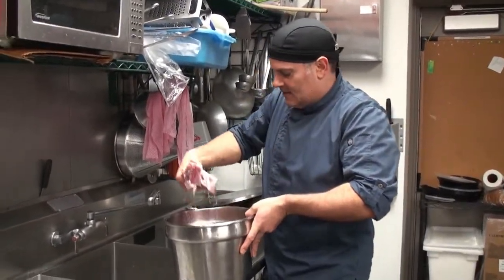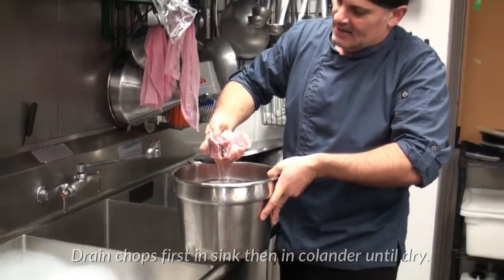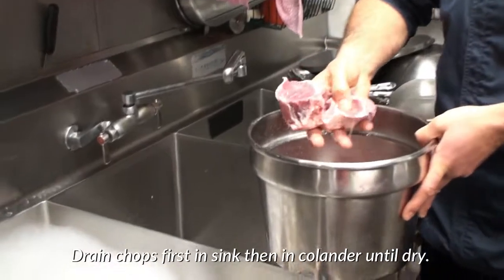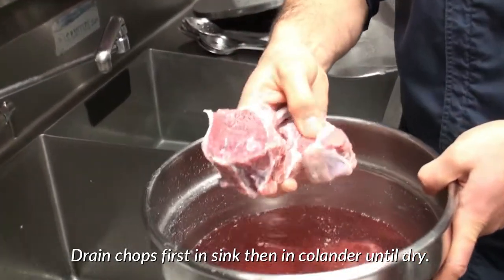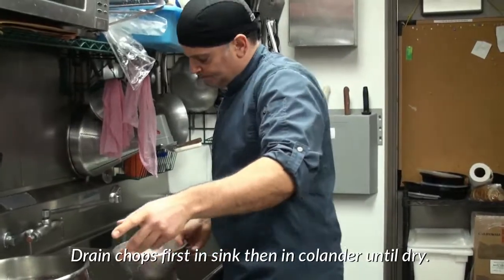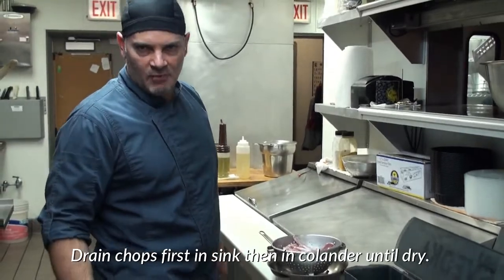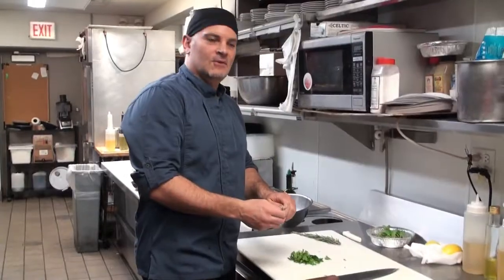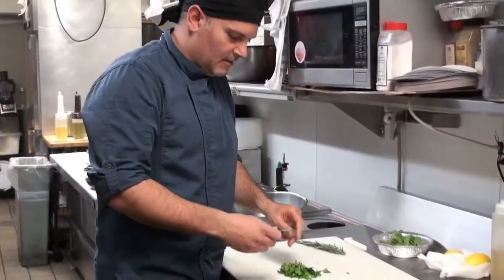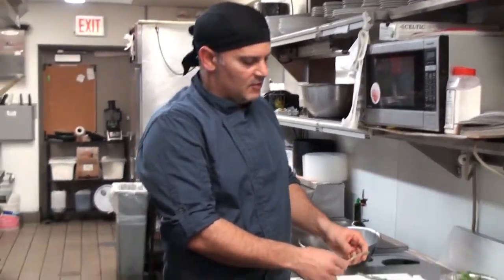Now that the lamb has been brining for two hours, it's time to drain it. We've removed a lot of the blood. Make sure that the lamb is completely dry before we marinate it. When I marinate the lamb, I love to use fresh herbs, but if you don't have fresh herbs at home, you can use dry herbs.